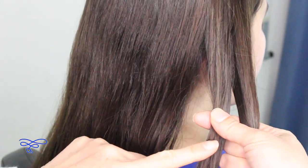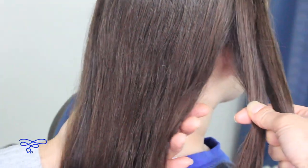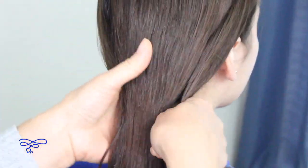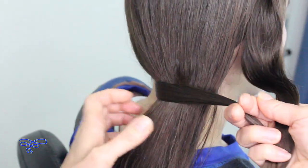You're gonna take this strand right here and you're gonna put it underneath all this hair right here, just like this, and bring it to the side.